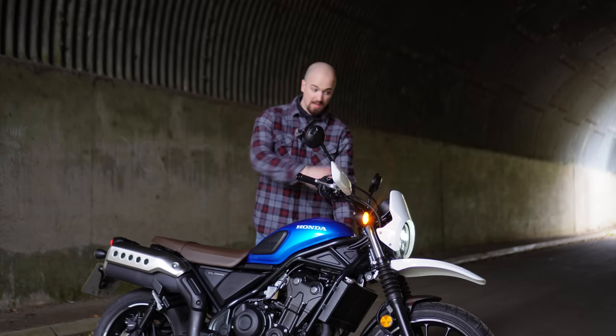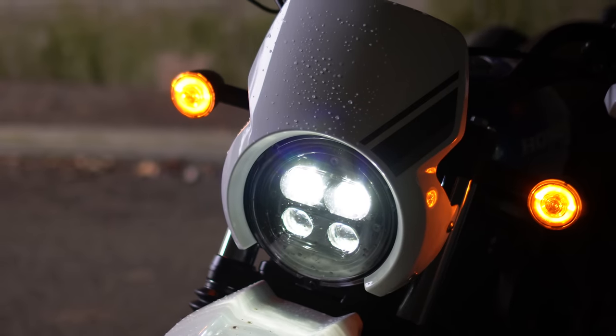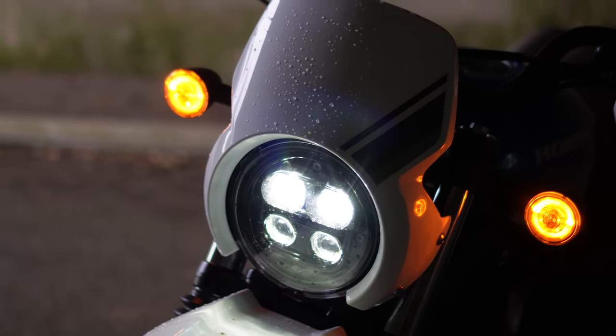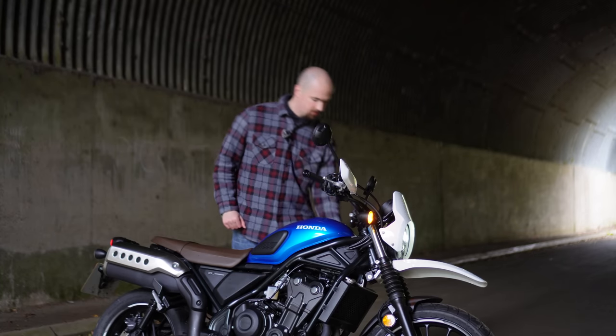The headlight looks really good. That's full beam and it seems pretty decent — nice looking.